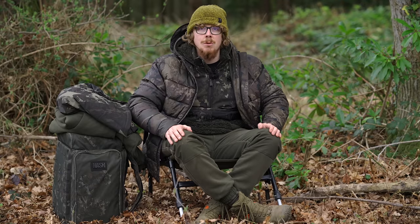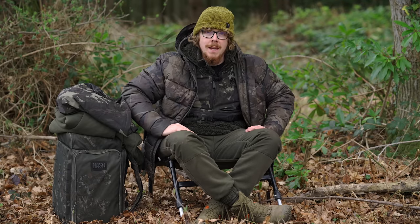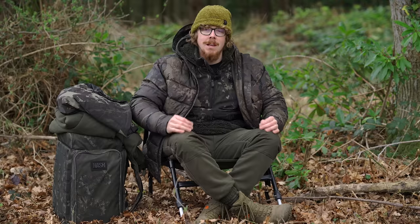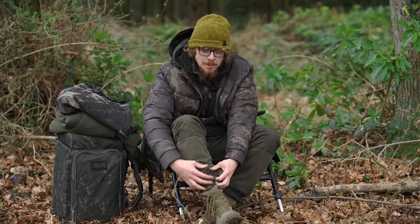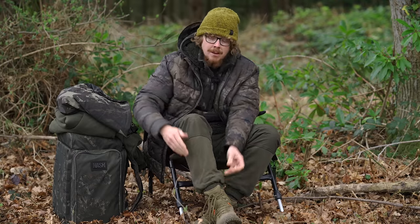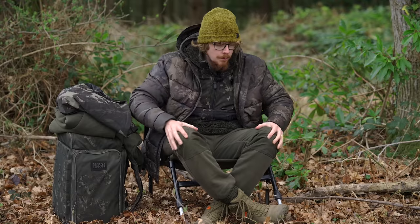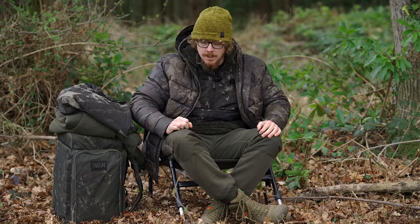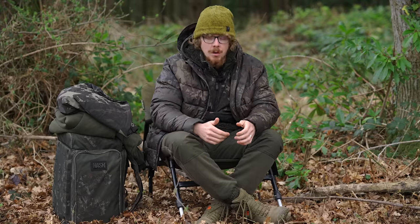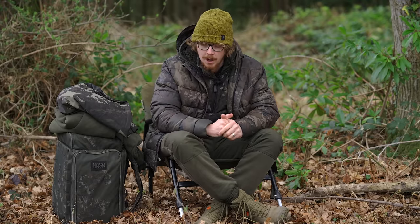I still do occasionally have to resort to my long johns. They've got a lovely caribou lining, which is very luxurious. As you can see from this cutaway, there's a lovely soft lining on the inside which gives extra warmth. There's 320 gram material all the way through, which is nice and thick. You've also got elasticated cuffs to keep drafts away from your ankles and obviously a drawstring waistline as well.